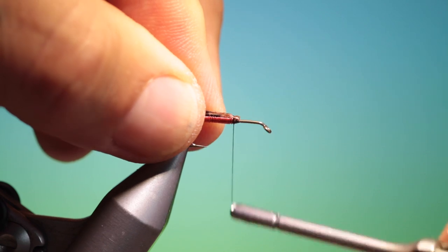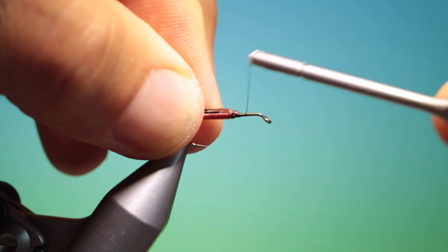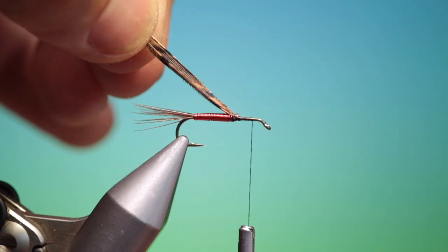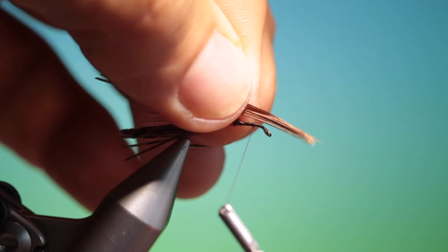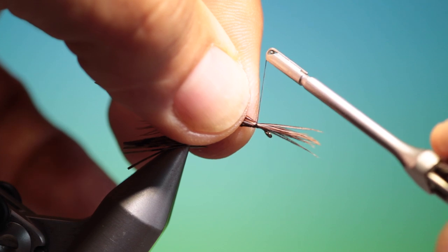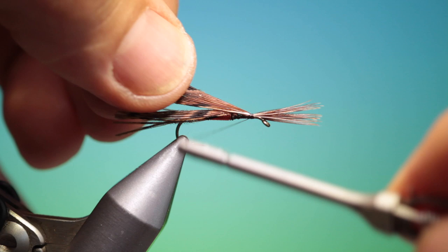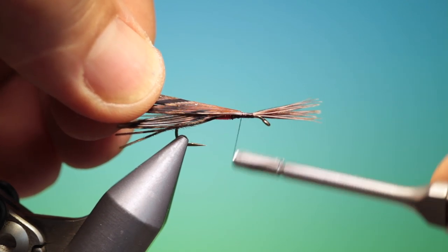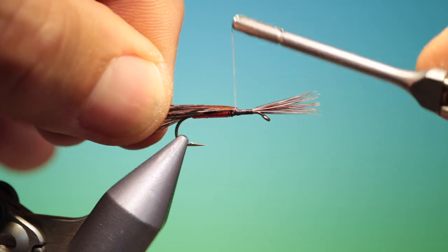Fold these back, then we go forward. We want another bunch of pheasant tail for the legs and wing case. I'm going top like that, and we go back with the other pheasant tail.